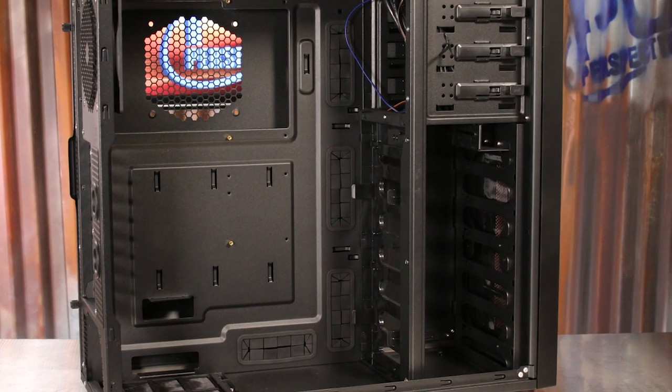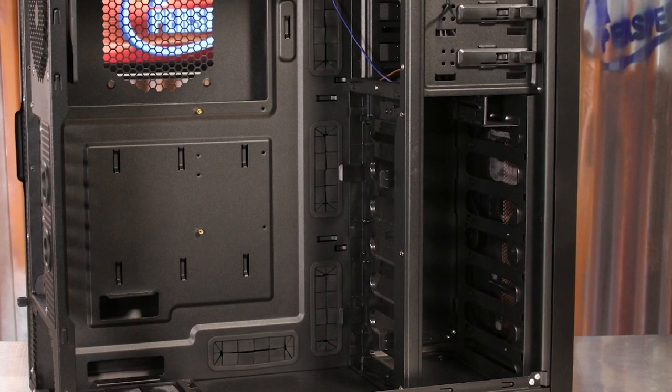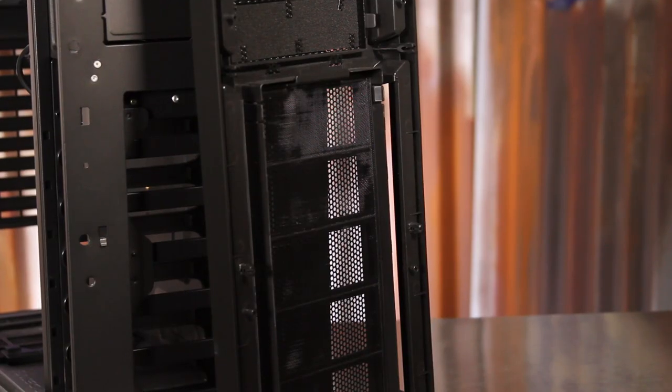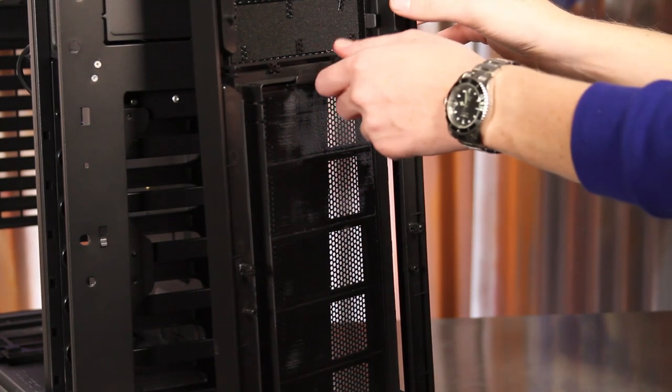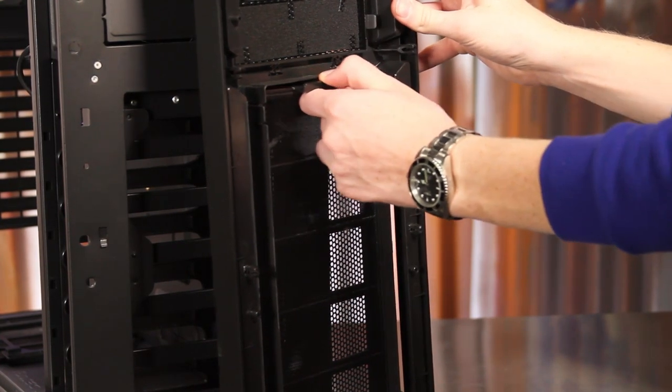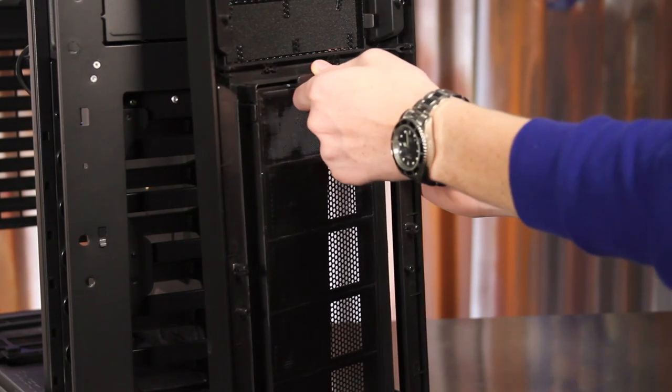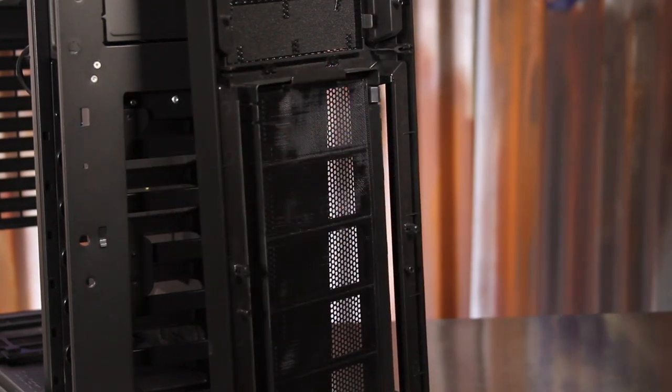The front of the case houses a pair of 120mm fans that do include a fan filter. Unlike the P280, though, the entire front panel of the case has to be pulled off to access and clean the filter, and while this is completely functional for all intents and purposes, we are always wary of taking off the front of cases like this for fear of eventually breaking off one or more of the plastic clips.